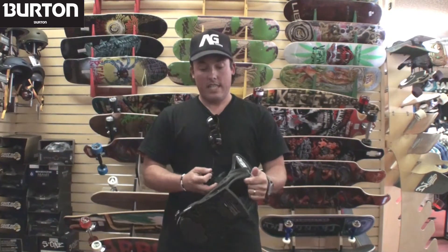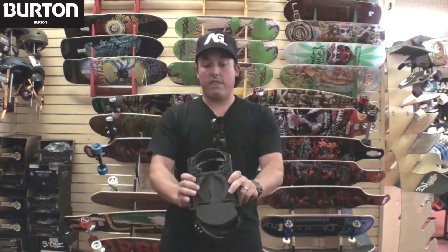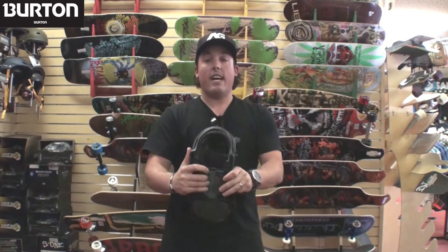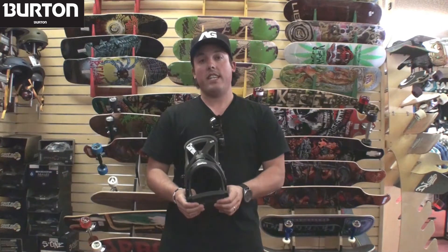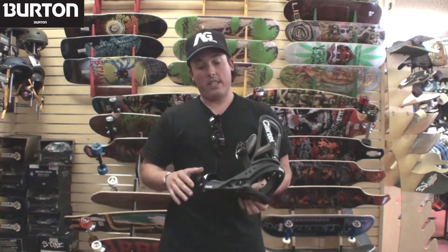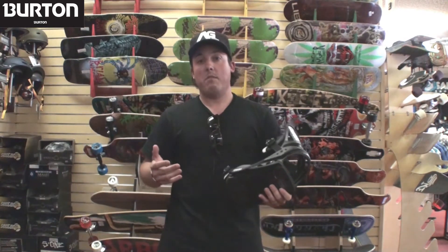The most exciting new feature to start is Reflex technology. Trickling down from bindings like the Prophecy, we now have Reflex tech going into the cartel. Split down the center, allowing the base tray of this binding to flex with the snowboard. Your snowboard engineer spends tons of time engineering that snowboard to flex perfectly, and when you put a binding onto the board, it interrupts the flex pattern. Now with Reflex, we allow the bindings to flex with the snowboard and give them the best possible flex imaginable.